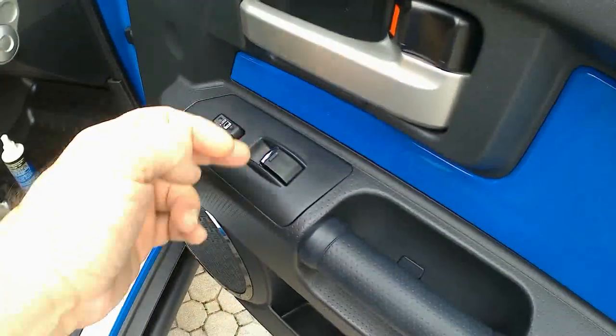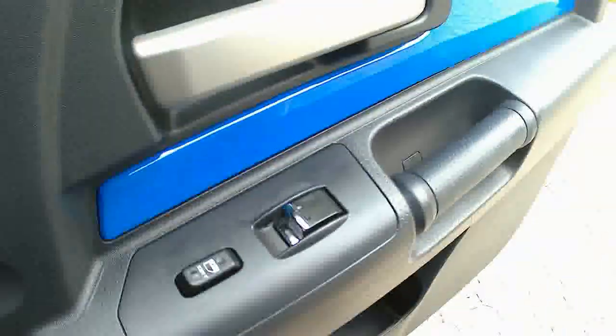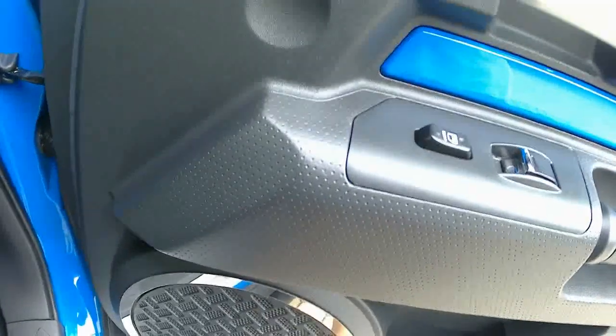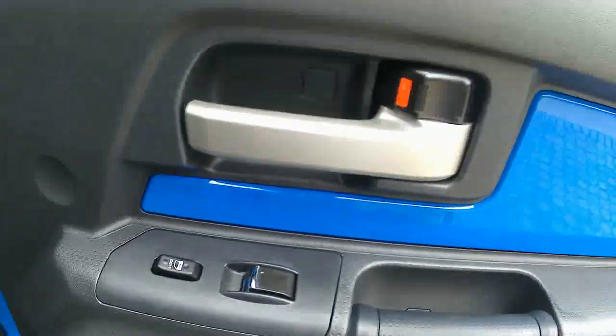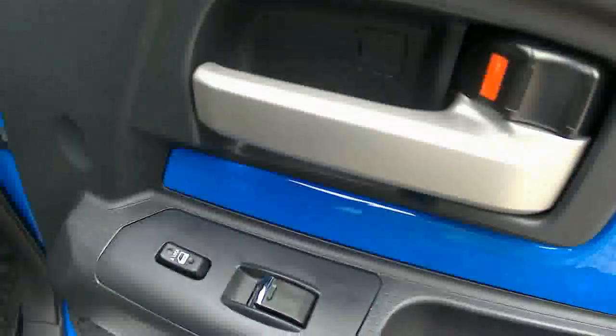And the passenger side — got the chrome bit there. Put some protectant back on because I took it off with the alcohol. And that's the inside of it there. Again, that kind of goes with the shiny rings I have around the speakers — anything to break up the black plastic, or I should say gray plastic, that's throughout this FJ. And now it's also protected.